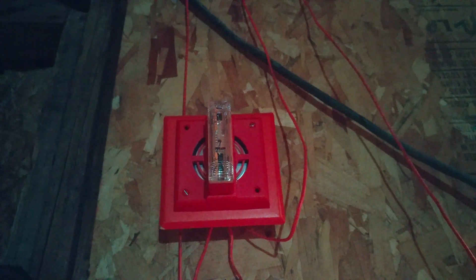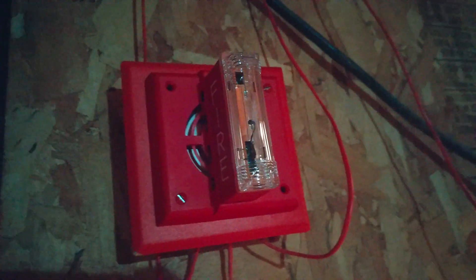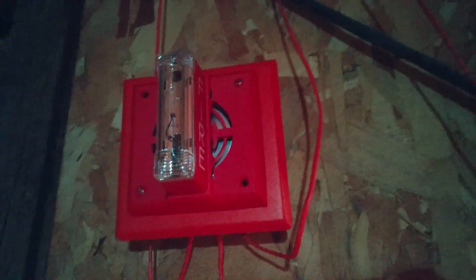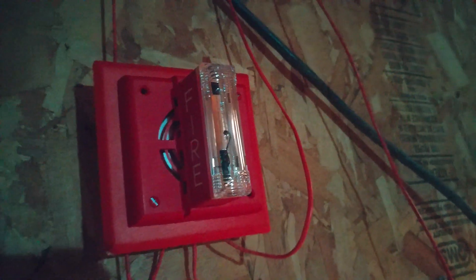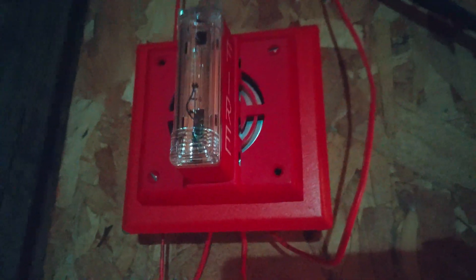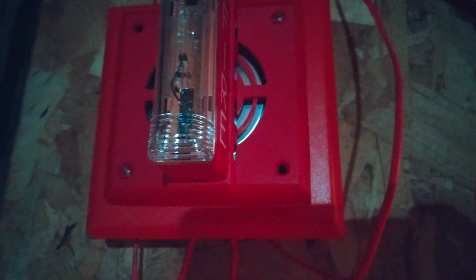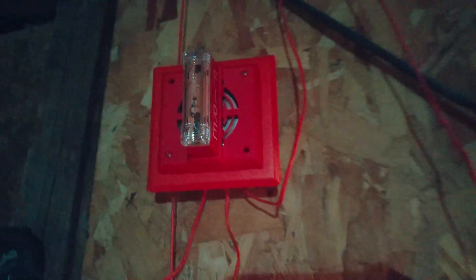I actually got a new alarm in my collection. This right here is a Gentex GMS — a red wall mount electromechanical horn strobe. This is pretty much basically the exact same thing as the SHG, except this one is electromechanical. You can probably tell the horn is actually silver instead of black, and it does not have the extra 4 mounting holes on it, like compared to the SHG which does have them.